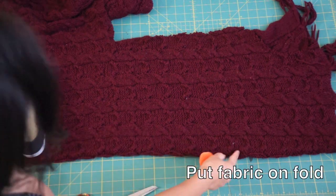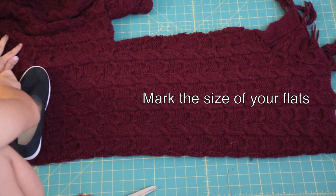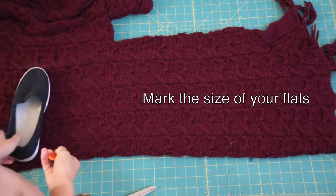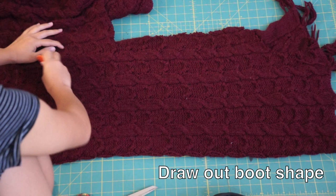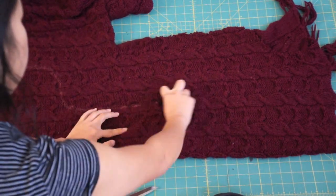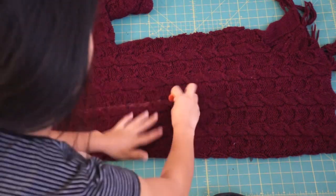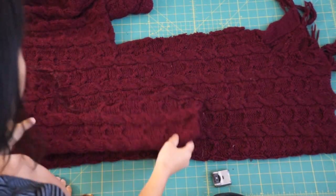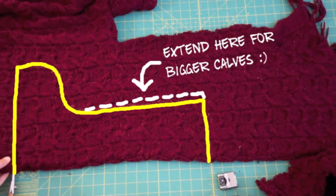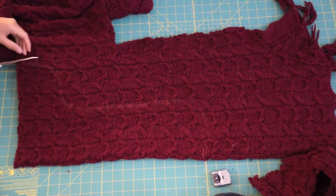Put the fabric on fold and mark the size of your flats. Then draw out a boot shape and extend the top however tall or short you want your boots. If you're worried about drawing this, it doesn't have to be perfect because you can always alter them later. If you have bigger calves, keep in mind to give yourself some extra room, but the good thing about knits is that they stretch.